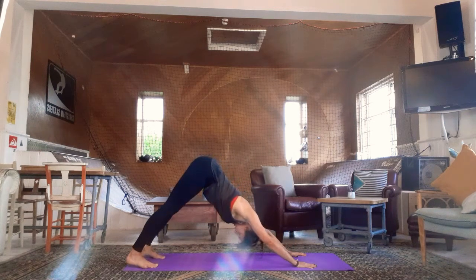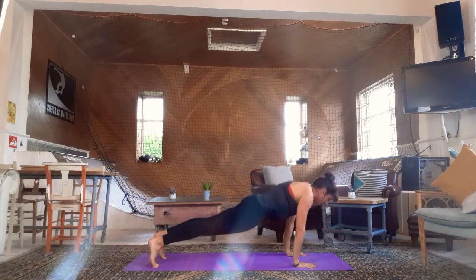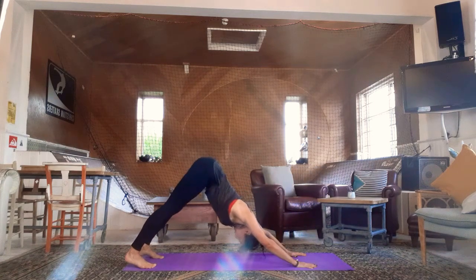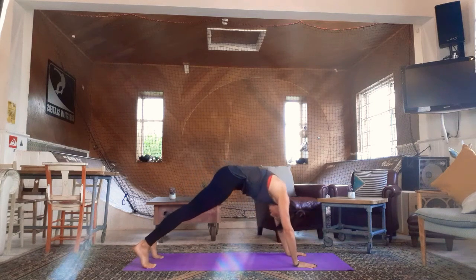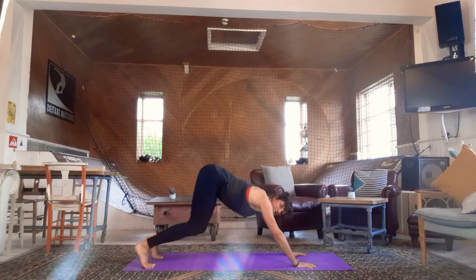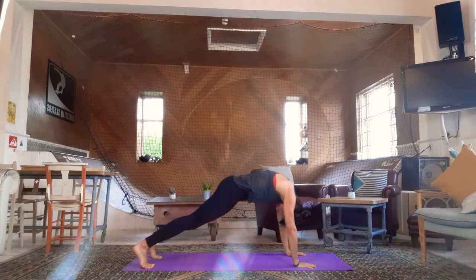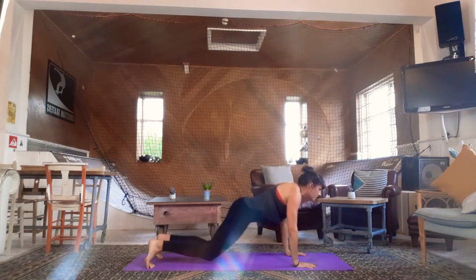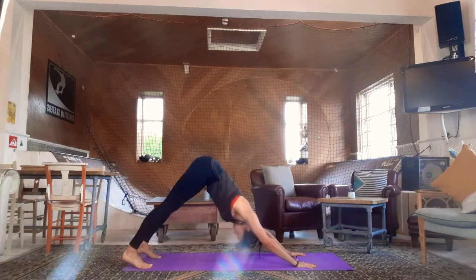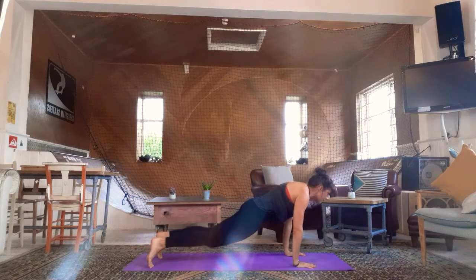Sending the hips back up, peeling it up bottom first, pelvic floor lifting. And again: exhale, round from the base of the spine all the way to the crown of the head. Soften the knees, inhale, send it back. Move with your breath, claw into ten fingers. Really good for your core and shoulder strength, but also great to get some fluid space opening through the spine. Spike the heels back, shoulders down, long spine, navel draws in, pelvic floor lifts.